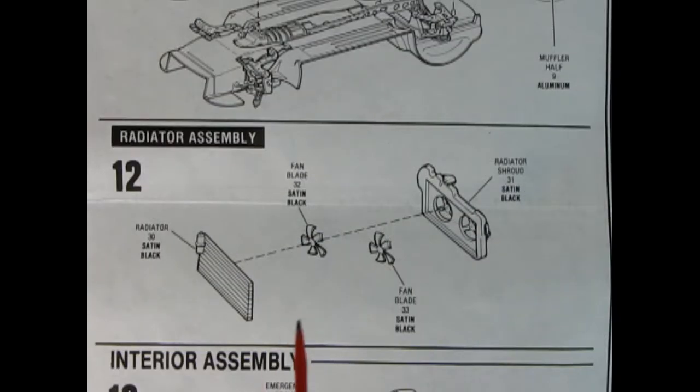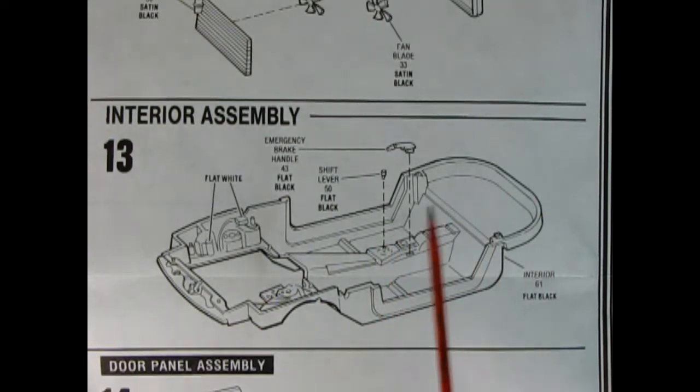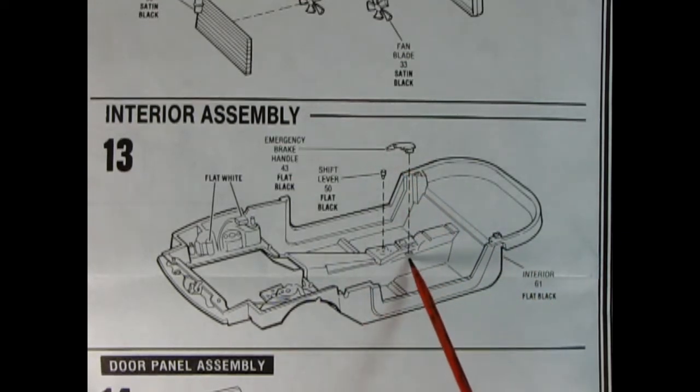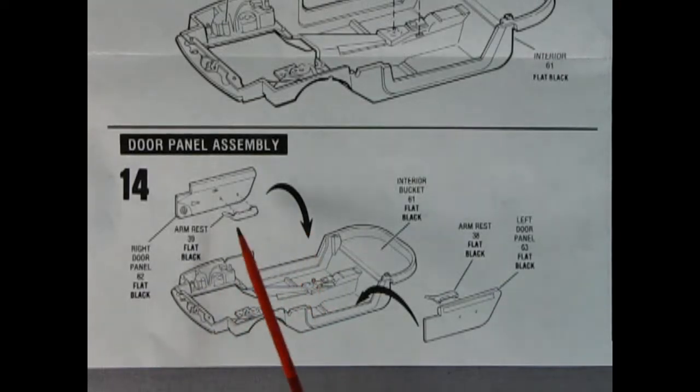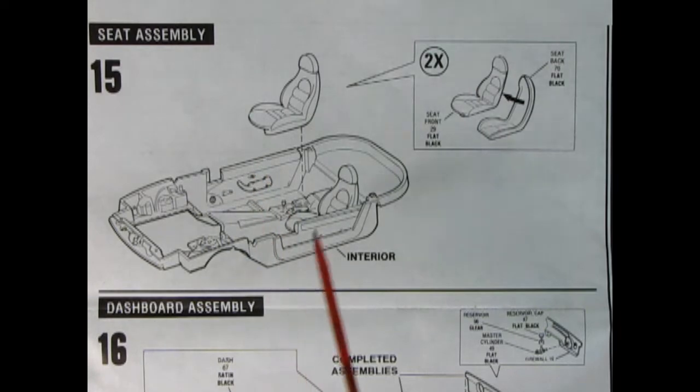Panel twelve is our radiator assembly — we've got our radiator, two little fans, and our radiator shroud all sandwiched together. Panel thirteen is our interior assembly and part of the engine bay: our interior tub, emergency brake lever, and shift lever dropped in place. The shift lever is very, very tiny so be careful. Panel fourteen is our door panel assembly, molded separately so the detail will be excellent, with separate armrests that pop in and locate into the interior tub. Panel fifteen shows our seat assembly — glue the front and back, do that twice, then drop them into the interior.